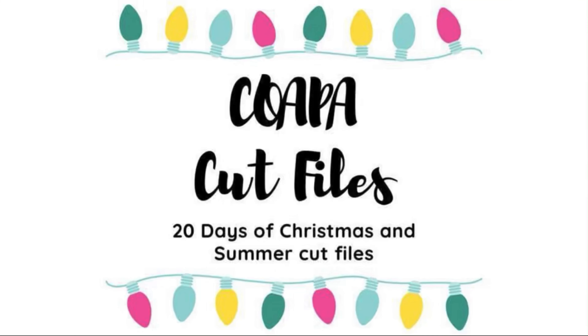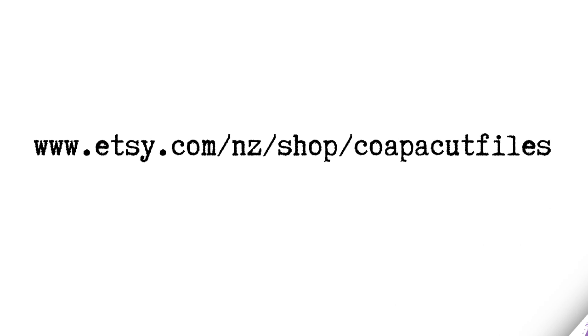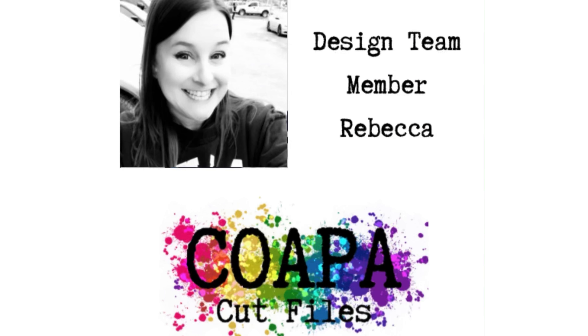Hello again, Rebecca here. Welcome back to my channel and welcome back to 20 Days of Christmas and Summer Cut Files by the Confessions of a Paper Addict Etsy Store. I will have the links down below if you would like to pick up any of the new cut files that have been released.